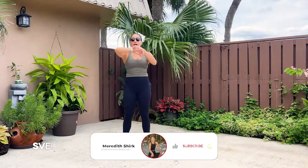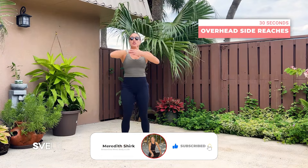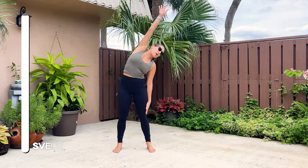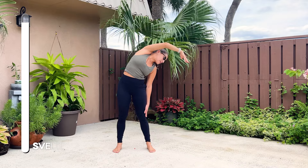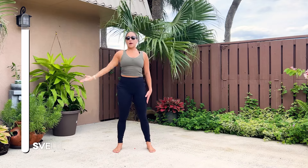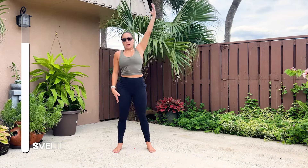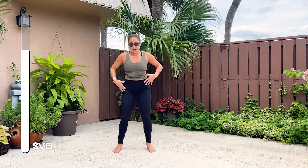All right, first exercise we have is overhead side stretches, side reaches. So start with arms down. We're going to go overhead all the way to the other side. Coming down and repeat the other way. Here I really want you to remember your stance.